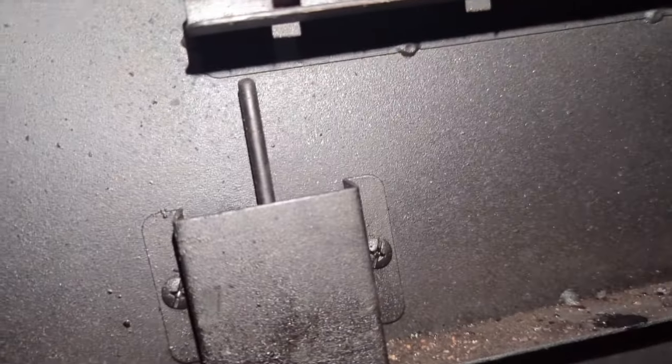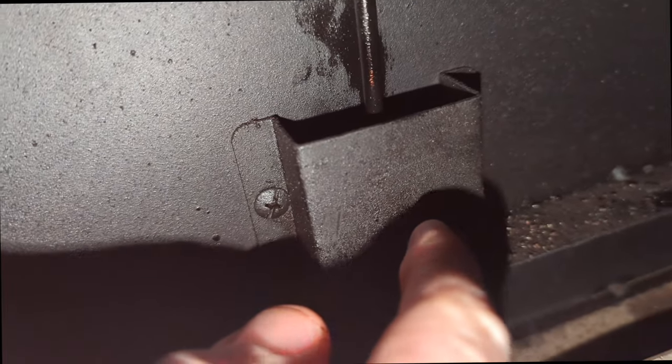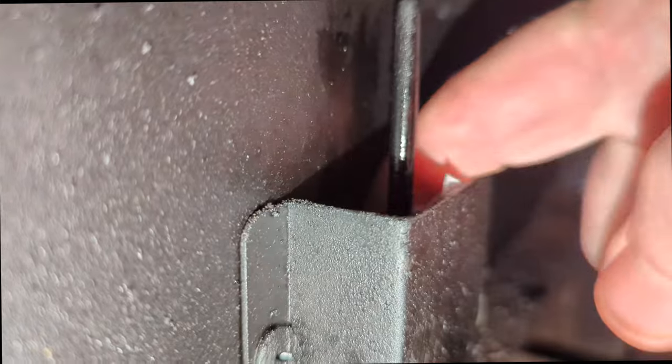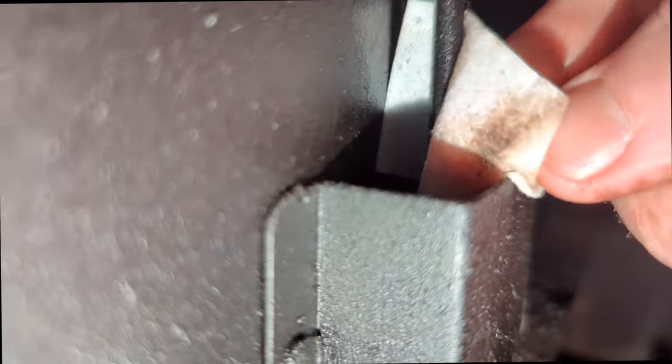You can just use some alcohol and a tissue or something, but I've actually got some little alcohol prep pads. I've got it out of the package and I'm just going to go ahead and put it on here and rub it. This does have a little protective cover on it to keep things from getting to it, but you can see the dirt that's coming off of it. I can get down in there pretty good — I just don't want to take that piece off — so I'm just going to rub that around real good.